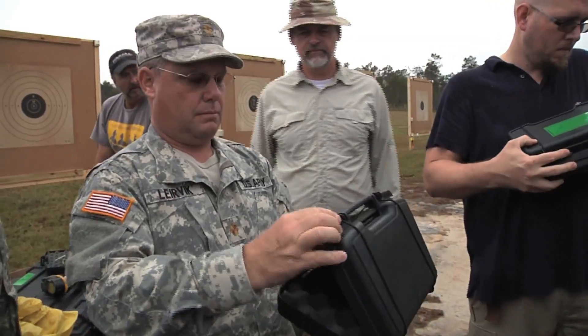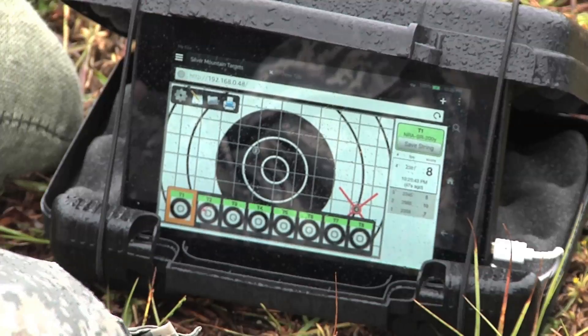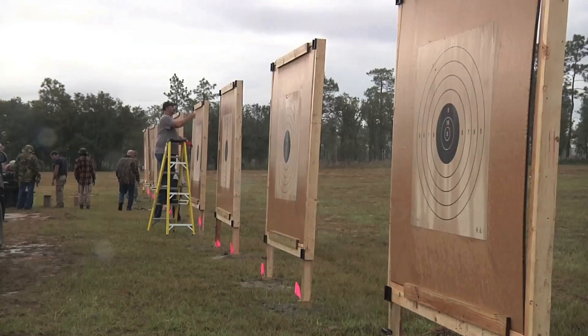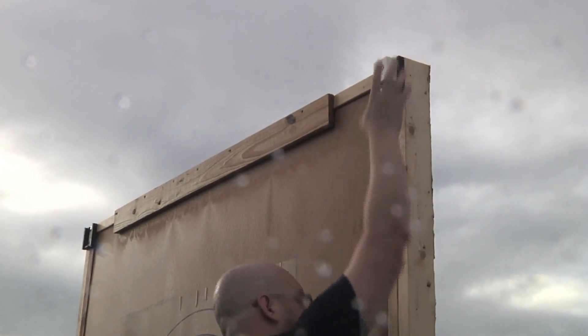Major Eric Larevic, Camp Blanding's range officer and avid sports shooter, saw the Silver Mountain target system and thought this would be a system to help save time on the range. Wayne Forche is overseeing the setup of eight systems on the .50 cal range to demonstrate how they work. Put these on a different target — you're going to need to take this measurement, and it's just center to center in width and height.